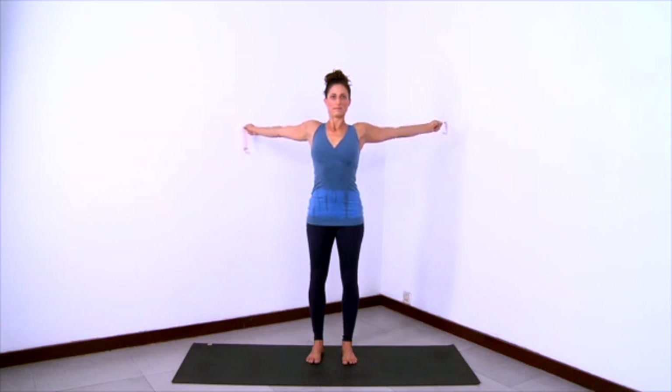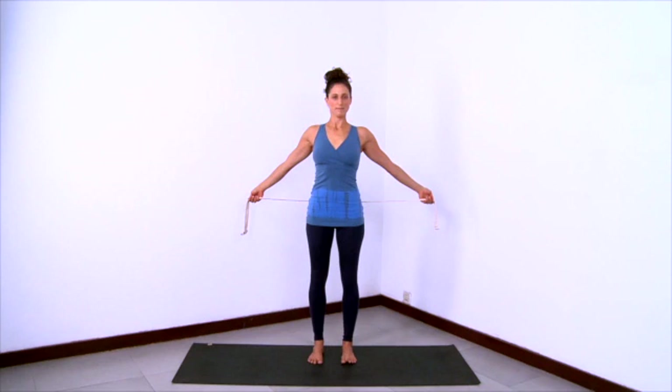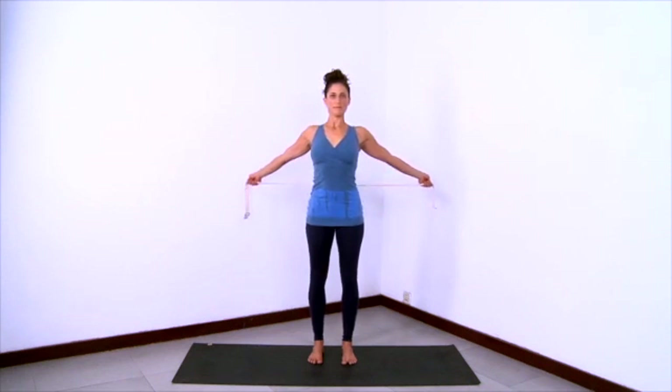Be very active and extended in your limbs here. See if you can create an internal lift in the spine from bottom to top. Keep reaching the arms back, and then all the way back and then all the way down. You can bring your hands a little closer together on the strap for the next time around if you want to make it a deeper stretch.